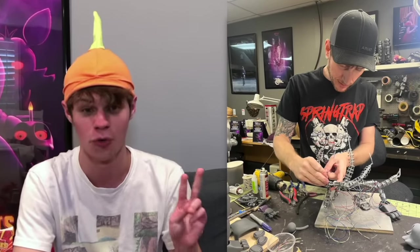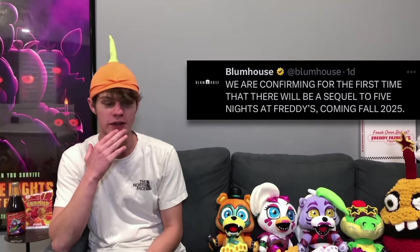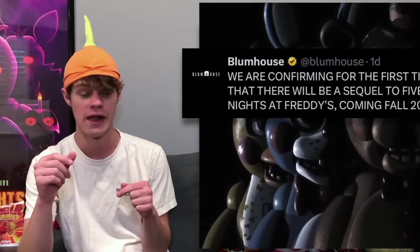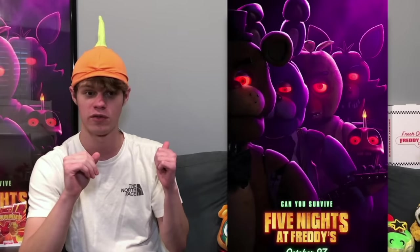Now a big piece of movie news: Blumhouse made a tweet confirming for the first time that there will be a sequel to Five Nights at Freddy's coming fall 2025. It's pretty wild to be getting a release window this far in advance, since they haven't even started filming yet. They're going to be filming this fall, and then the next fall the movie releases. The post-production is going to take longer on this one than the first movie — that one filmed in the spring and released in the fall of the same year — but I cannot wait. It's about a year and a half away, but we waited nine years for the first movie, so we can wait for the second one.